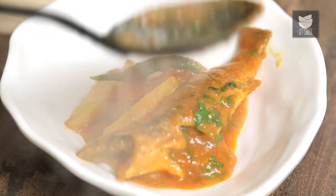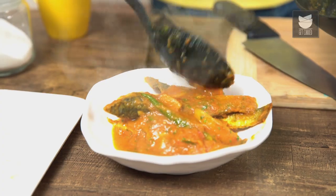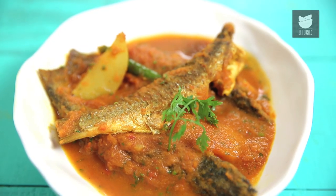Trust me, this goes amazing with a bowl of hot steaming rice. Your quick, simple and easy recipe of Machir Jhol is done and ready. Make this for your loved ones, your family, friends. Do not forget to like and share the video. Subscribe to Get Curried and continue watching Khana Peena or Cinema.